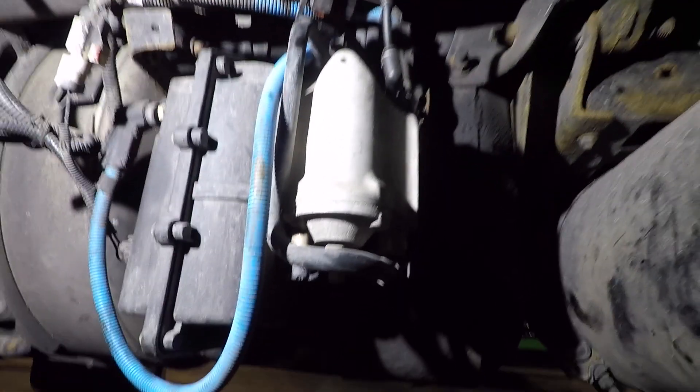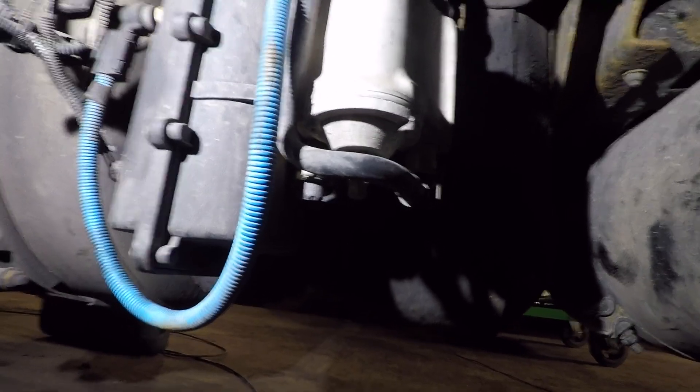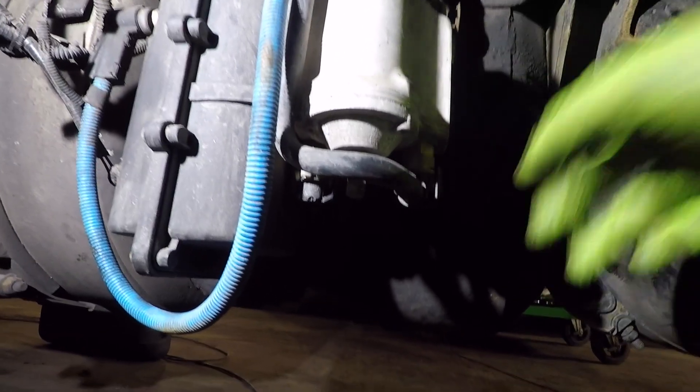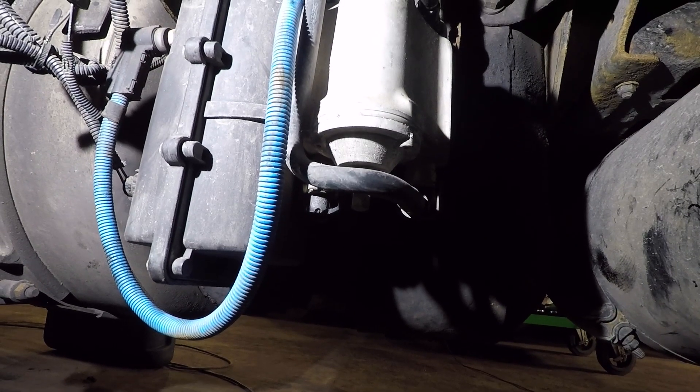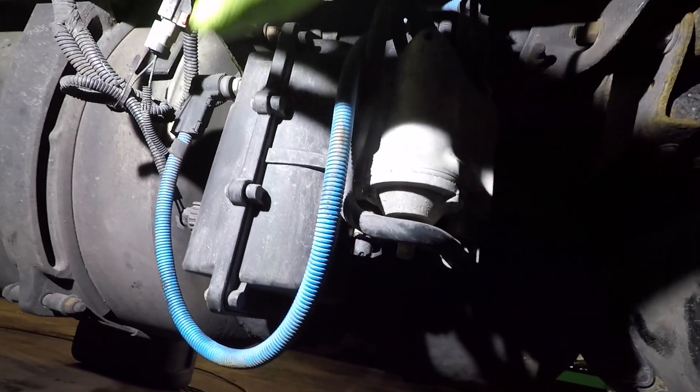To remove that shield you're going to need a 9/16 socket for four bolts — two on each side. Remove it and you've got access. While you're at it, visually inspect these wires and see if you see any corrosion, like I mentioned.